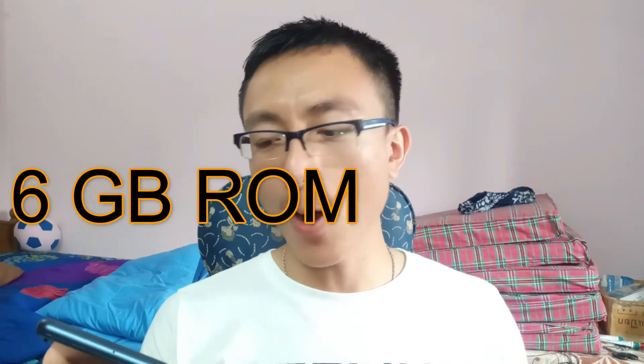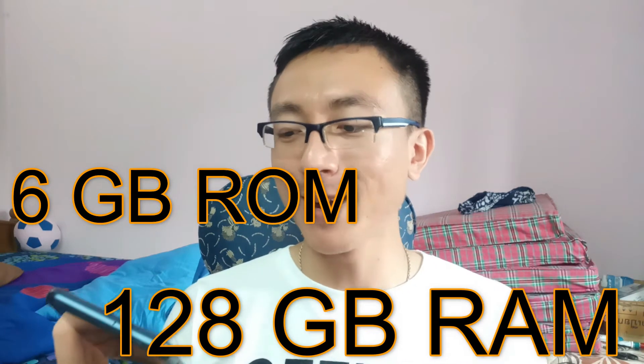So what about the specifications, you might be asking? So this thing has 6 gigabytes ROM and 128 gigabytes RAM. And now, mandatorily, I have to pose for the thumbnail. So just hold on. That's it. Thank you.